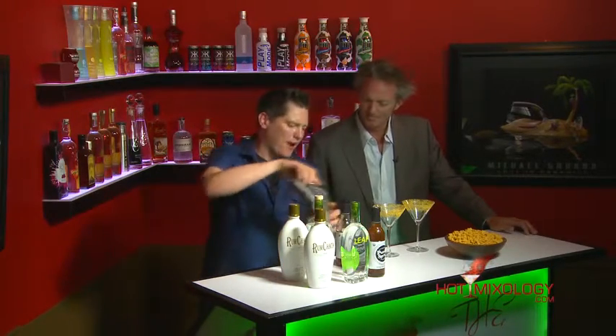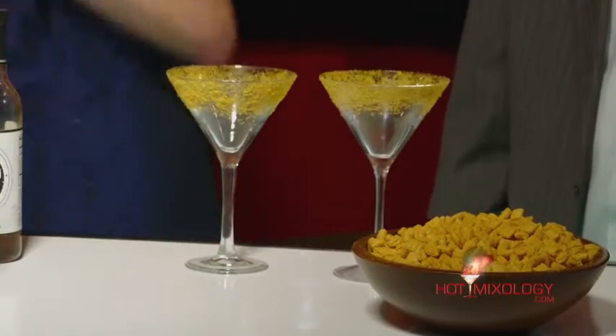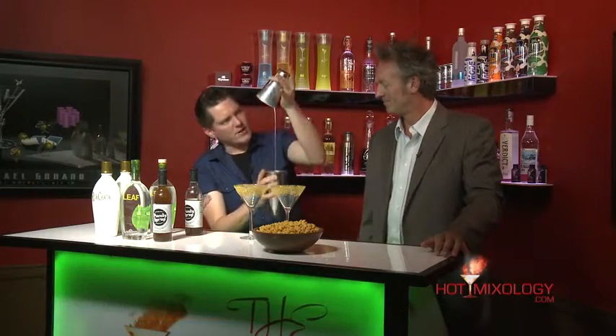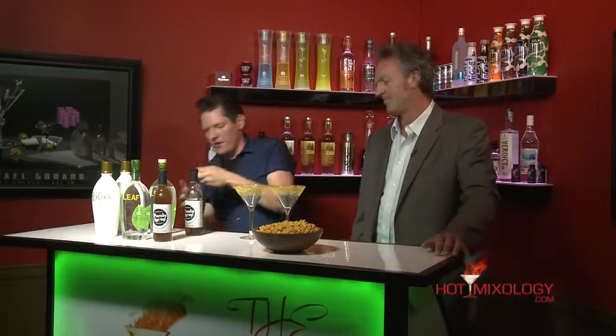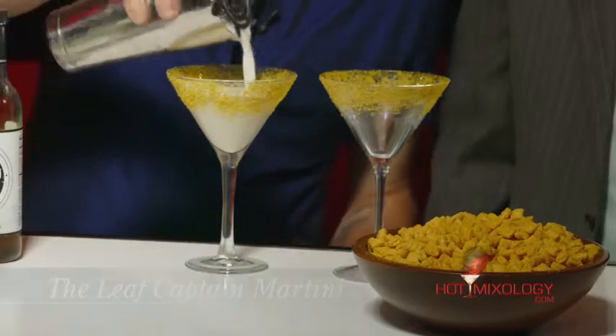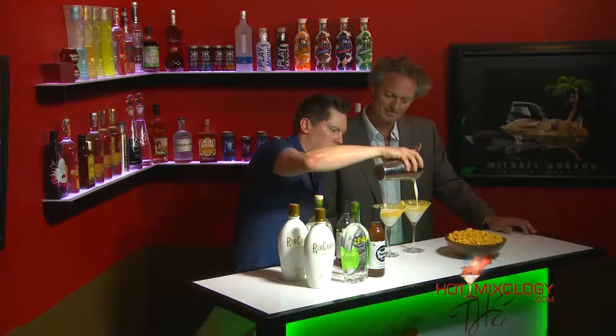We've got everything built in the shaker tin. Now we're gonna add ice to our shaker and liven this guy up. Every last drop — beautiful. We're gonna strain it right here into the glass.